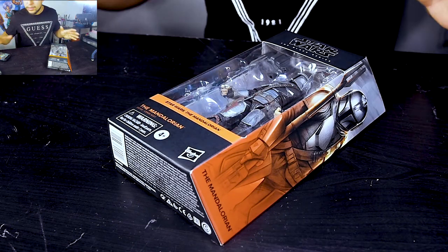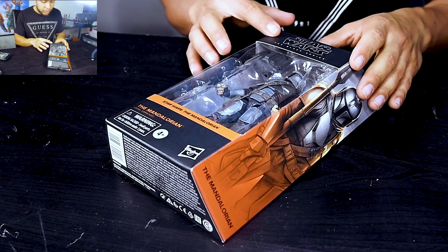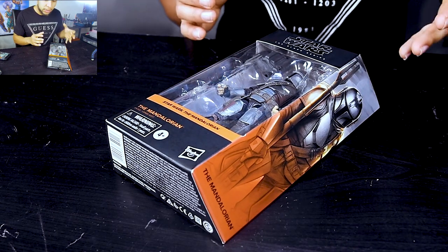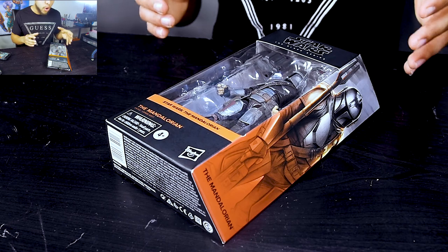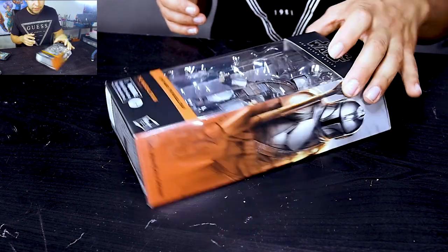Hey, what's up guys, thank you for watching. What I bring you here today is the Star Wars Black Series — the Mandalorian, the Mando. This is the Hasbro one, the action figures from Hasbro.